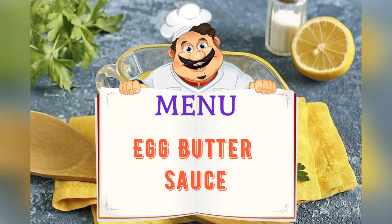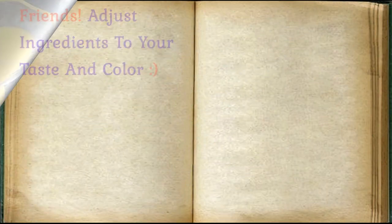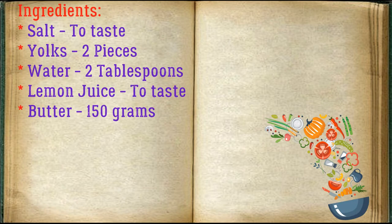On the menu today: egg butter sauce. Adjust ingredients to your taste and color. Ingredients: salt to taste, two egg yolks, two tablespoons of water, lemon juice to taste, and 150 grams of butter.